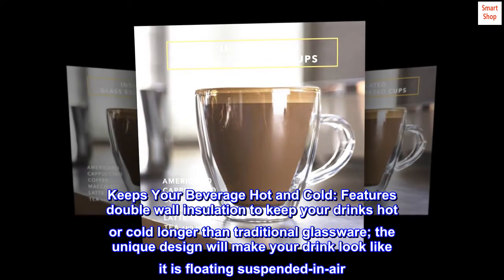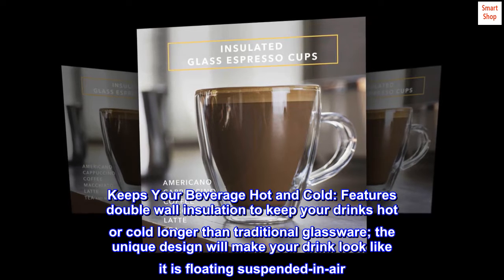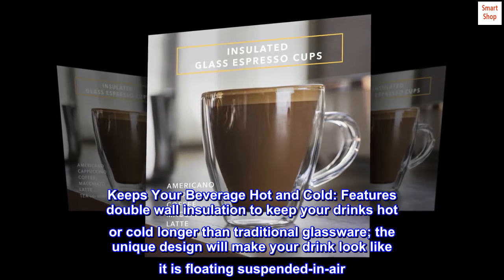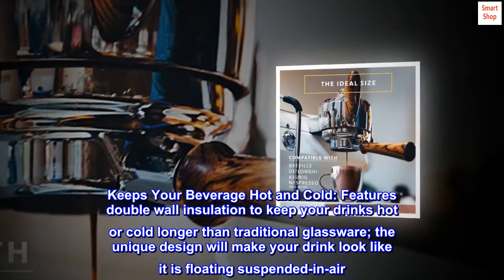Keeps your beverage hot and cold. Features double-wall insulation to keep your drinks hot or cold longer than traditional glassware. The unique design will make your drink look like it is floating, suspended in air.